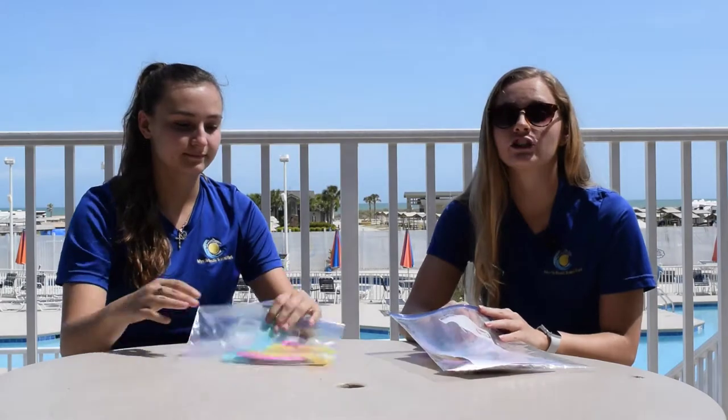Hey everyone, it's Ali and Sarah here and today we're going to show you how to make one of our new to-go crafts. You can pick them up in the camp store. So today we're going to be making jellyfish.